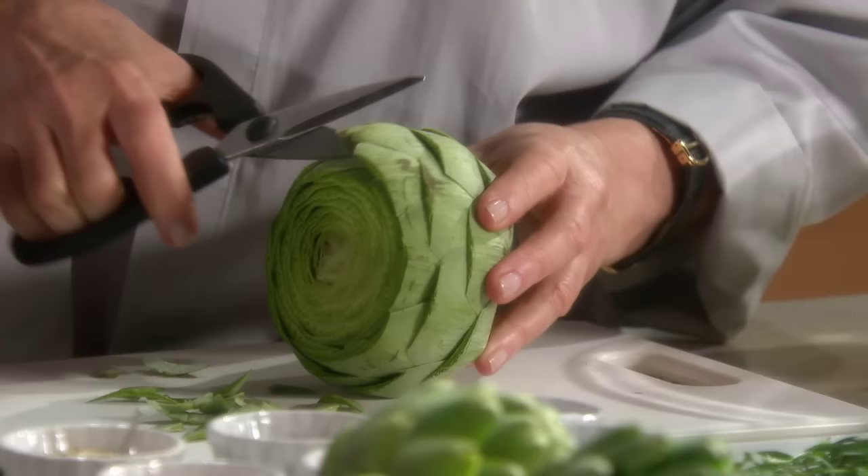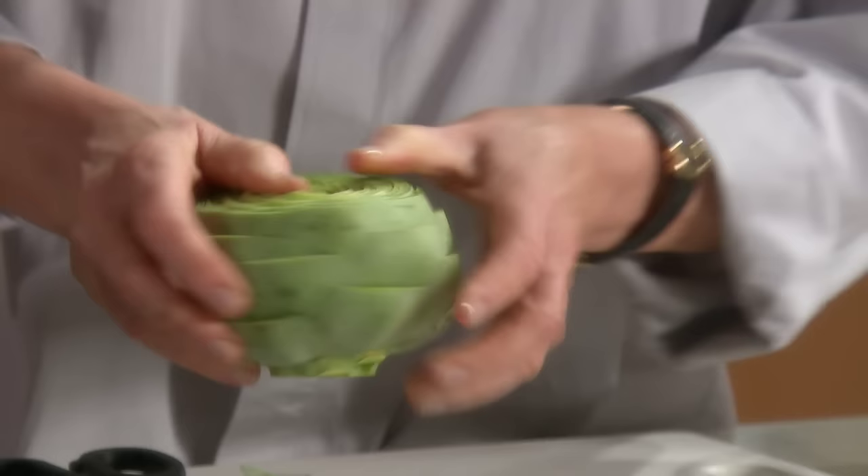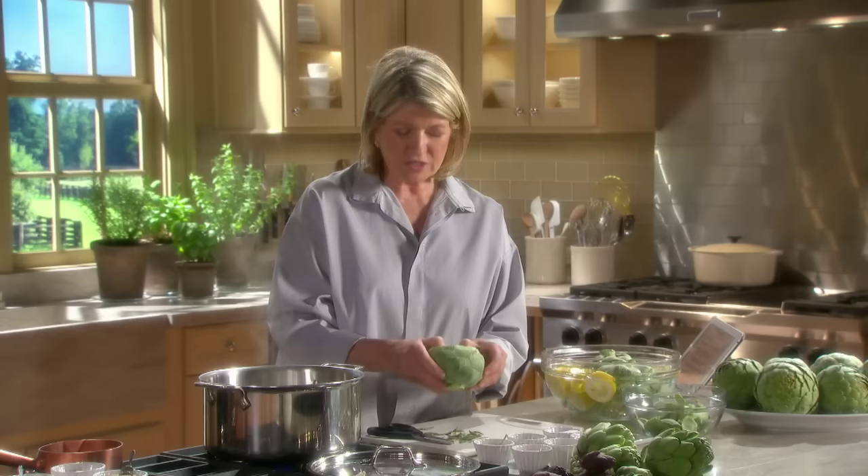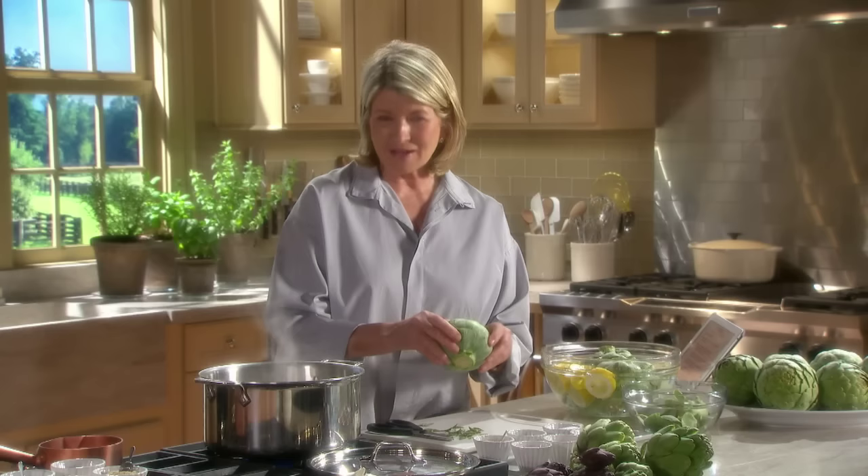I like to loosen the leaves. Down inside is the core, which you will remove when it's cooked, and also the heart. The stem is the beginning of the heart that's inside — a very meaty part of the artichoke.